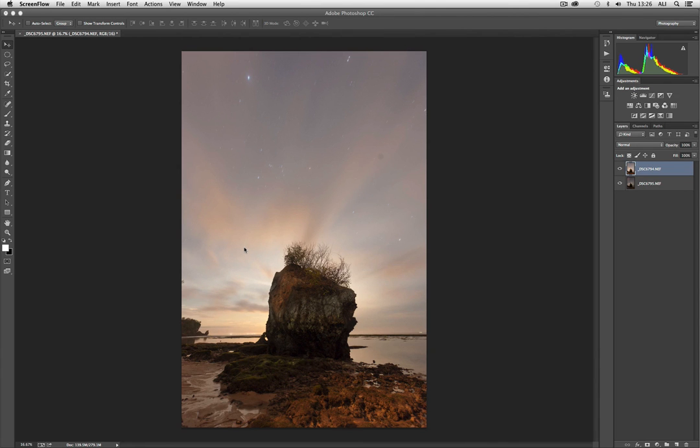We use it when the quick selection tool gets to a point where it's not really performing as we would want. We've picked up this video where we have the two images that we dealt with in Lightroom in the previous video, open as layers in Photoshop.